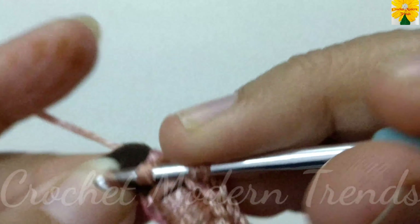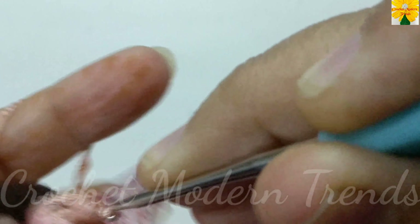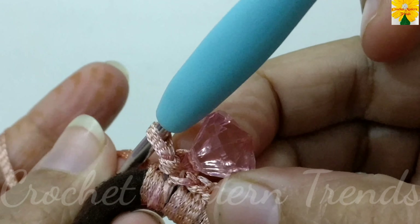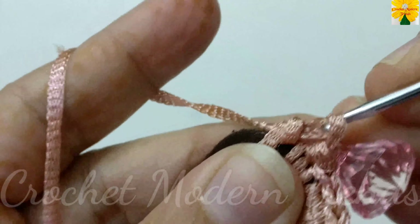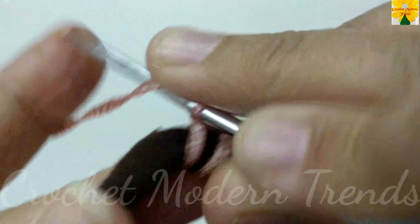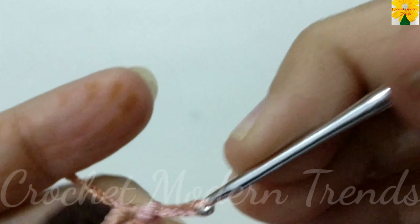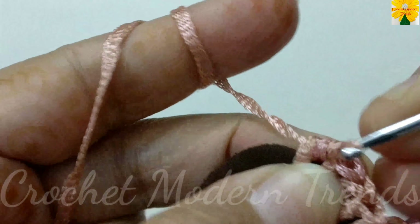Insert the hook into the ring, pull through, pull through all the three. Now this bead is attached to the thread — 1, 2, 3, 4, 5.